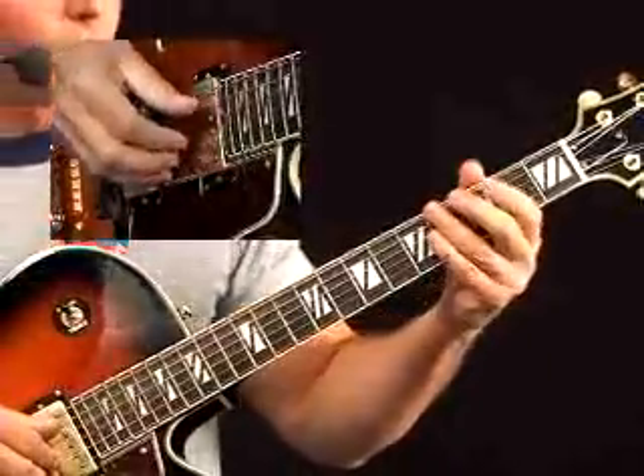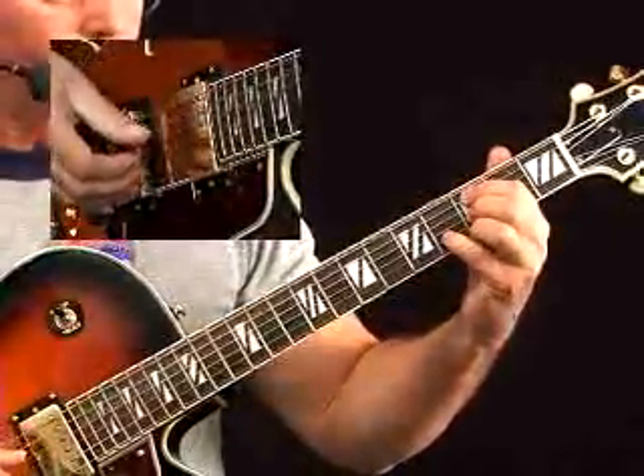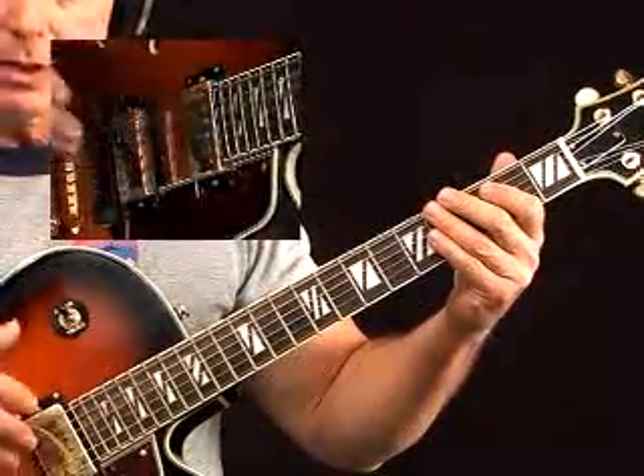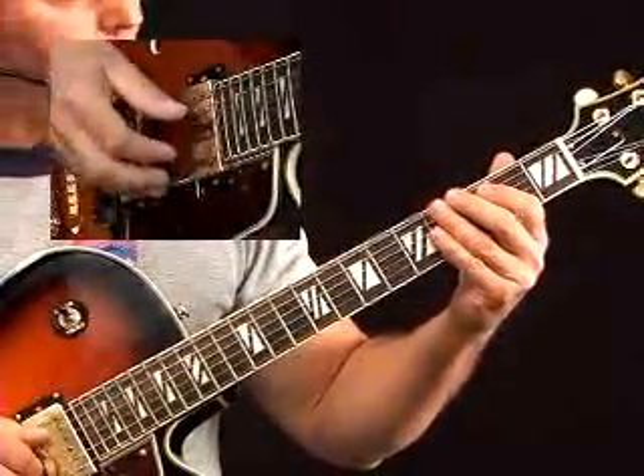You have four chords on this. You start with the C minor 7, and obviously this is a fingerstyle. You'll be using the thumb on all of the lowest voices and then index, middle, and ring as you ascend in pitch.